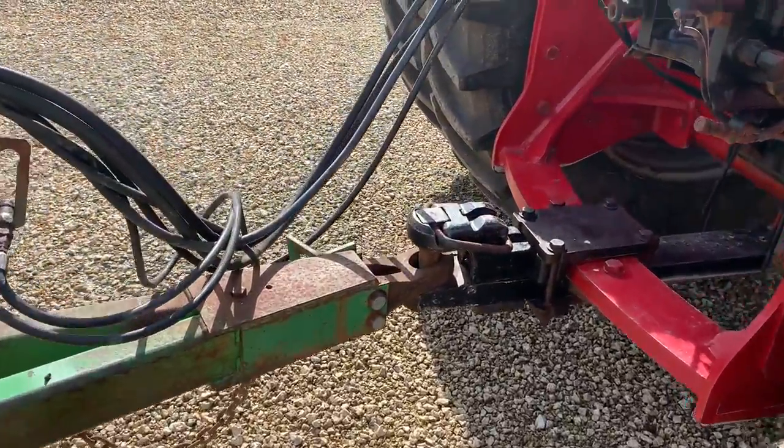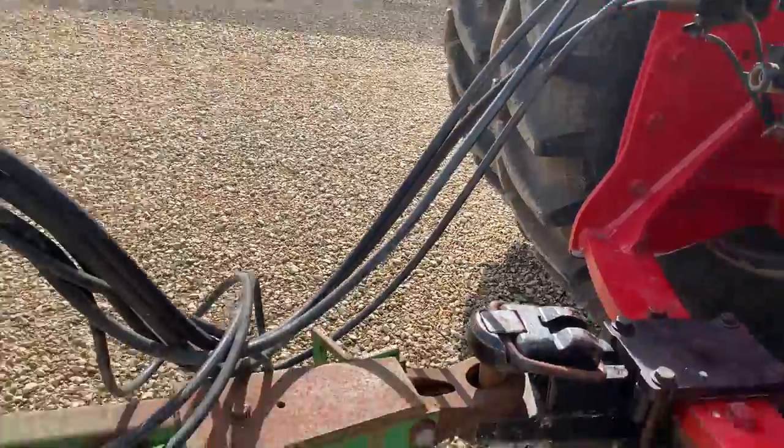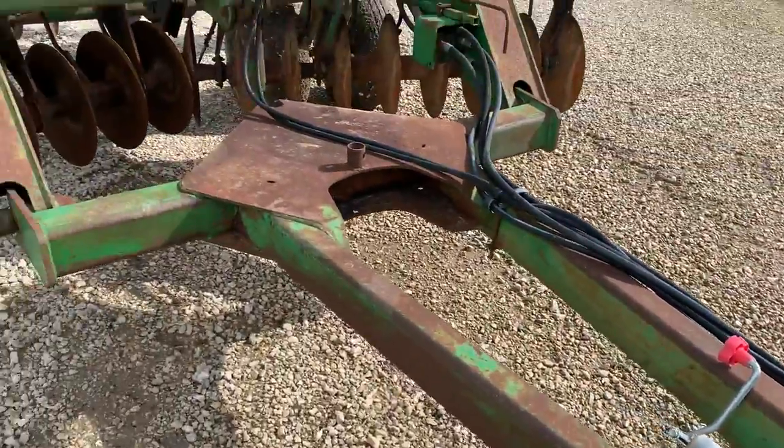It does have the pin hitch. It does have the hoses which are hooked up — some of them actually look new. Very well taken care of. That comes with the jack. Here's your tongue.